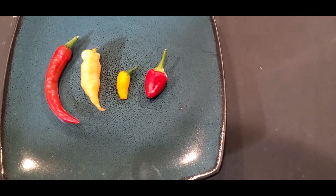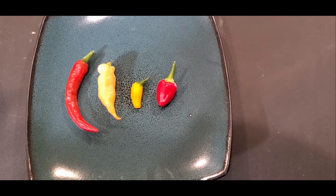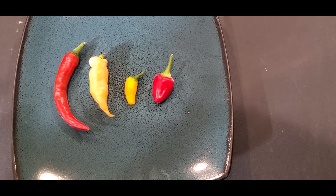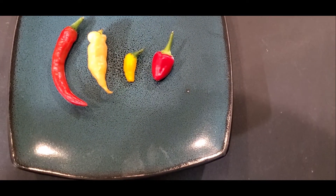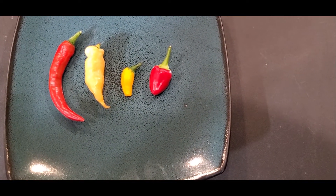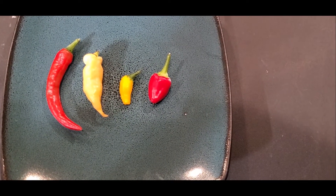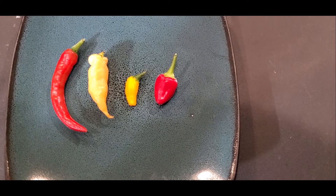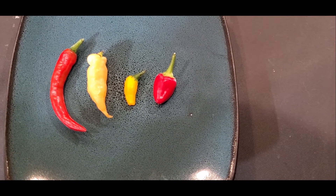We are going to do a quick taste test of four pods harvested out of my Winter Garden Indoor Hydroponic. We have, from left to right: a Ring of Fire, Sugar Rush Peach, the teeniest tiniest little lemon drop I ever saw, and a Chinese 5 Color. Let's give these a taste.